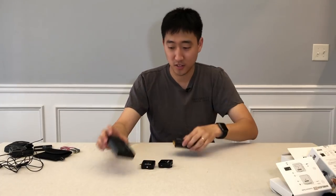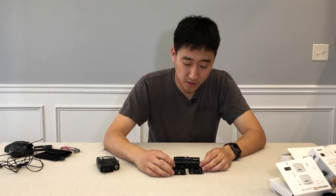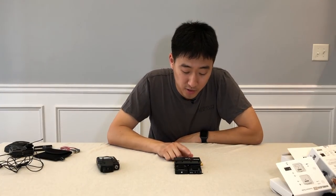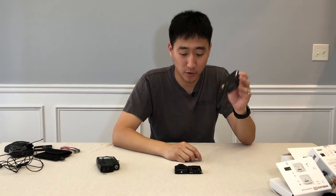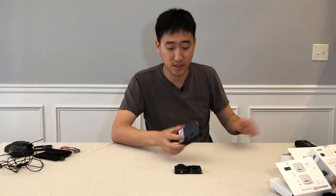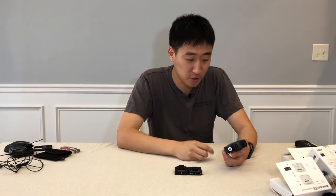This is the body pack transmitter and this is the receiver for the Audio-Technica. The RØDE receiver clips onto a little plastic unit and you can get the audio out into the phone, which is how I'm recording right now. But the RØDE is really, really small — the reason I use it is because it's extremely small and I keep my YouTube setup to a very small footprint.